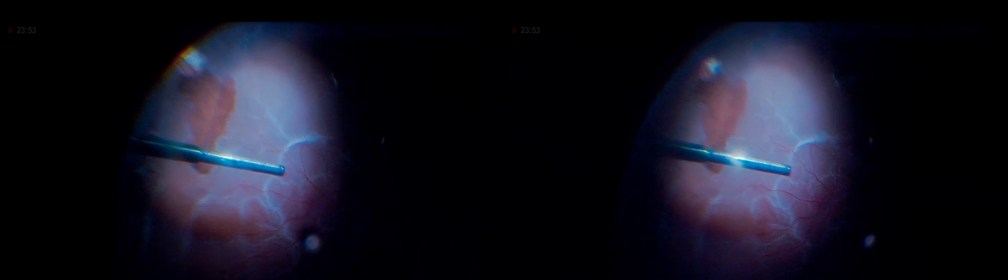By continuing with the retinotomy, you have to go superior and inferior very carefully, taking a very good look at the periphery and avoiding those peripheral retinal vessels so as not to cause any bleeding. You see that as you perform the retinotomy, it shortens.